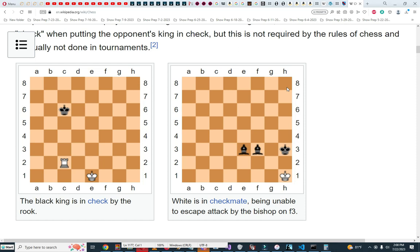To summarize: check is when the king is under attack. The king can escape check by moving out of check, capturing the attacking piece, or blocking the attacking piece. Checkmate is when the king is in check and can't escape.